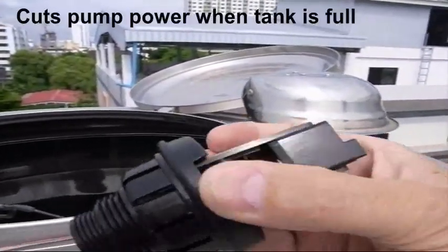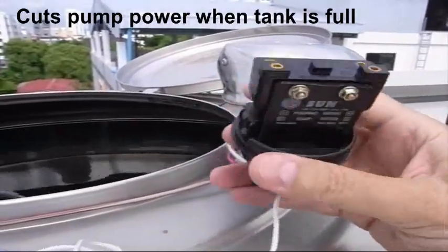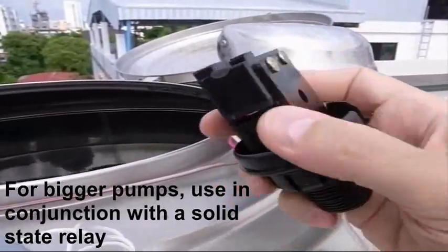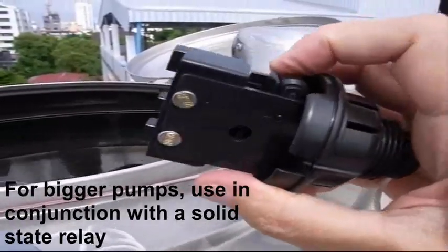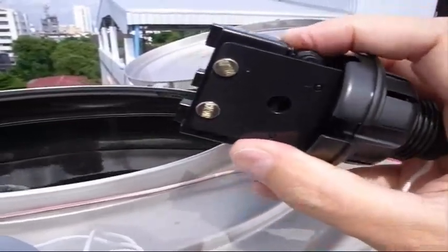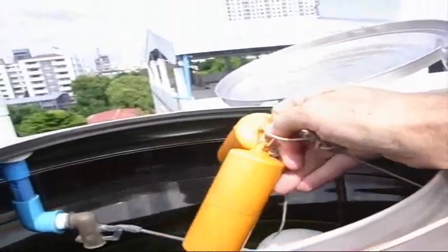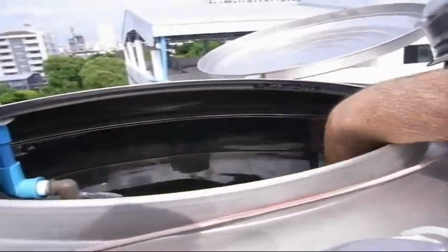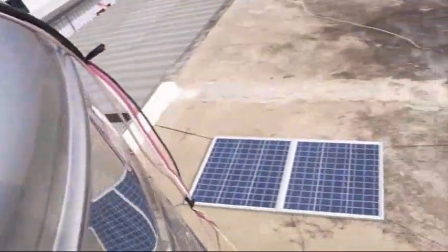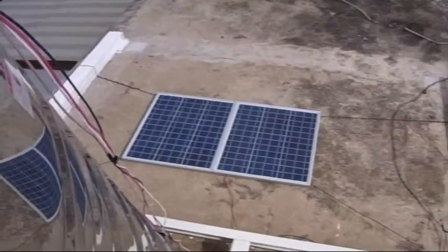This is what one of the switches looks like off of there. There's normally open and normally closed positions. There's a string on it that the floats are tied to, and there's a lever — when the string gets pulled, the lever pulls the switch and activates it. The floats are in here, just a couple of floats like that. The switch leads down to the panels and turns the power on and off to the pump, which is downstairs.